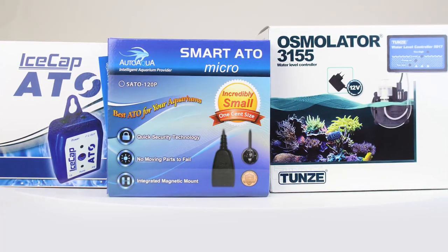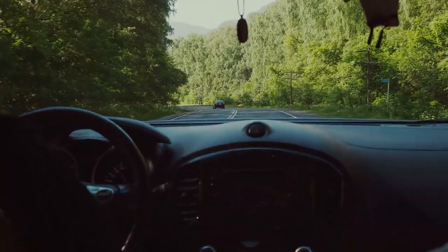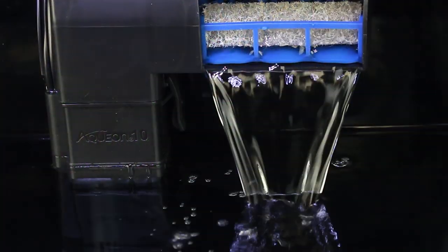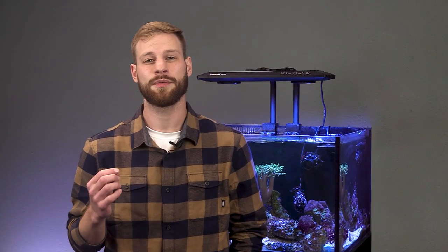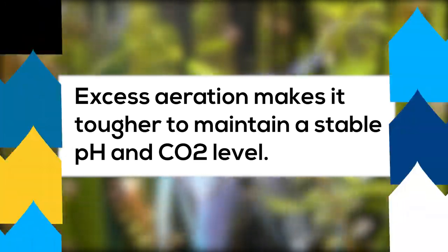If you don't have an ATO, you'll find yourself with some inconveniences. What happens when you go away on vacation or have to be away from home? If you've got a freshwater planted aquarium, the constant evaporation will lower the water level, allowing for excess surface agitation from the filter. This drives out essential carbon dioxide needed for growth and colorful foliage. Excess aeration makes it tougher to maintain a stable pH and CO2 level.